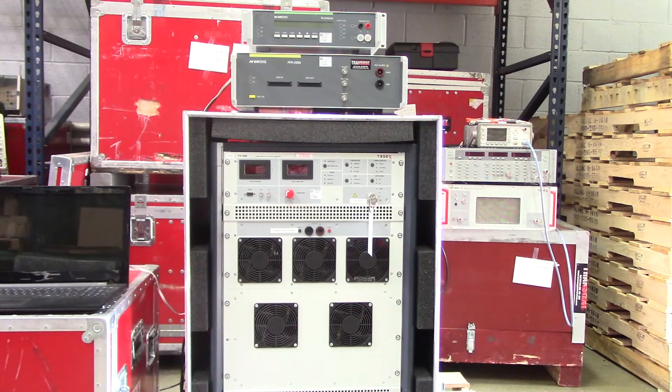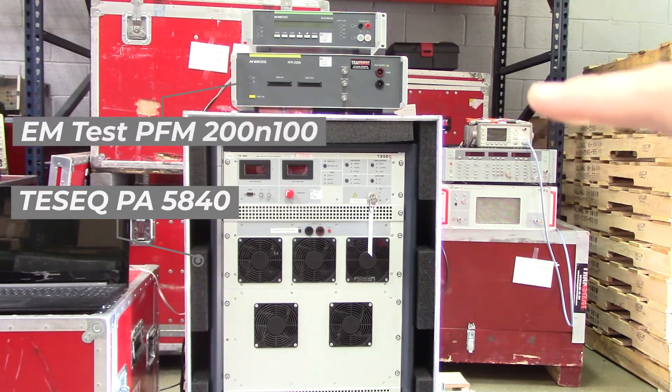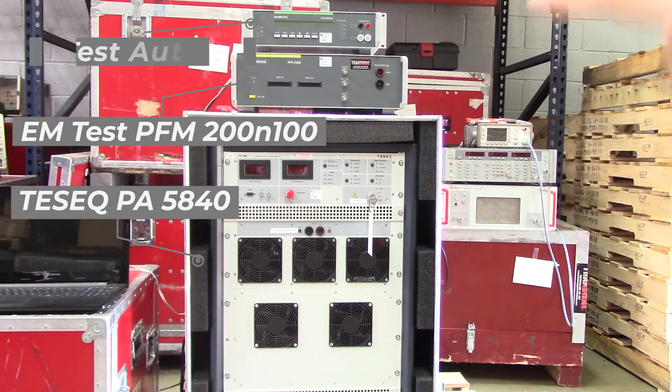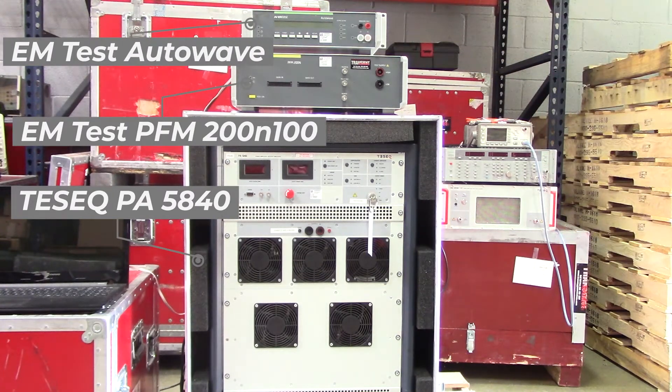Hi everyone, thanks for joining us today. Today we're showing everyone how to use the Tessek PA5840 with the EMTEST PFM200N100 up there at the top, as well as the EMTEST Autoway, which you'll find all the way at the top up there, to conduct OEM LV124 pulses, specifically focusing on pulse E10, which is a short reset.